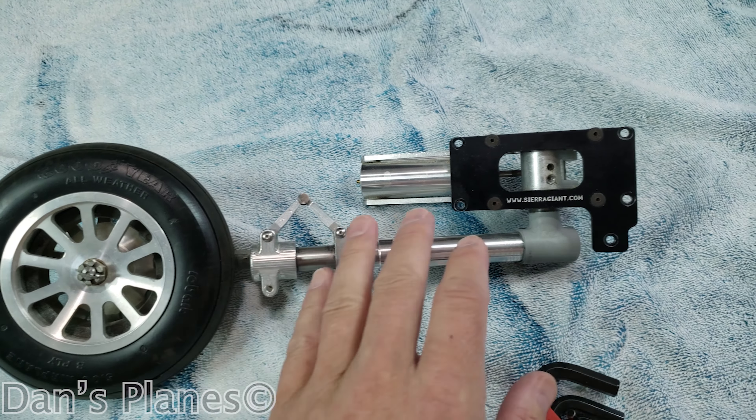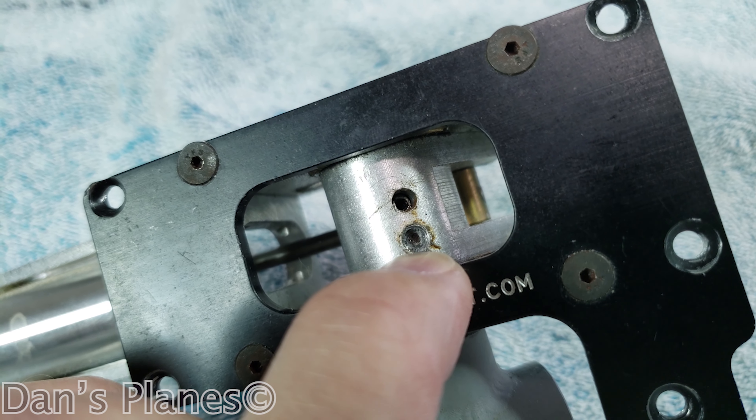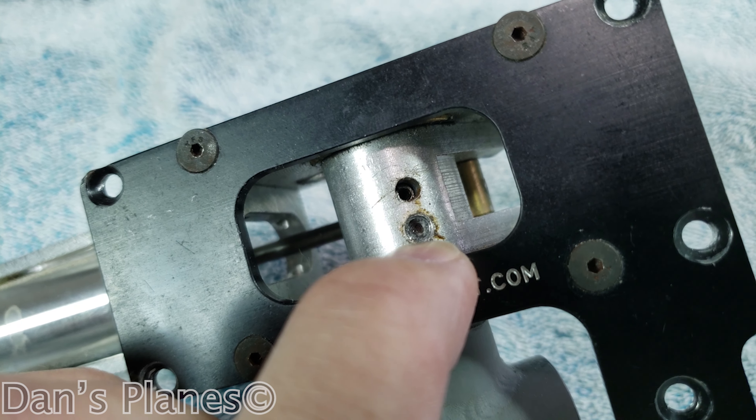This is for the Top Flight P-51 ARF. I noticed two things. One, when I remove the set screw, the hole — if it'll focus — the hole doesn't go all the way through. Maybe just barely it does, but not enough for the set screw to actually go down and make contact with this shaft.